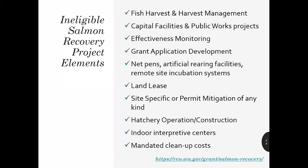It's important to remind everyone of what's not eligible for salmon recovery funding. This is not an exhaustive list — if you are unsure, please contact your grant manager. This also applies to matching funds: if it's not eligible for reimbursement, then it's not eligible for match.